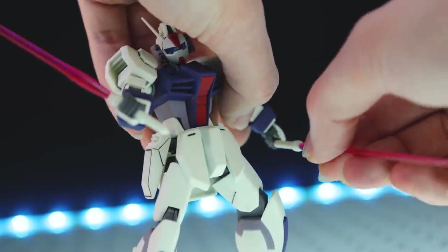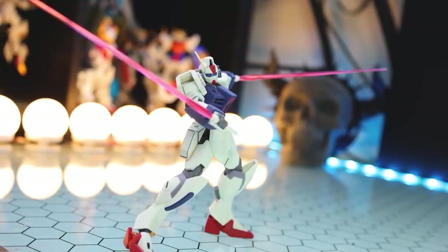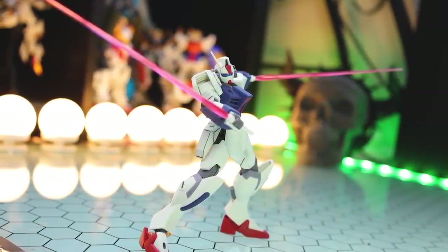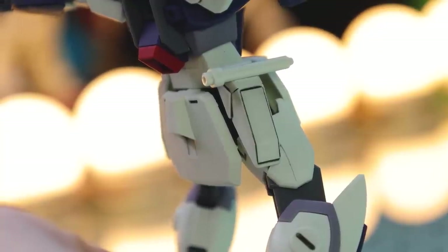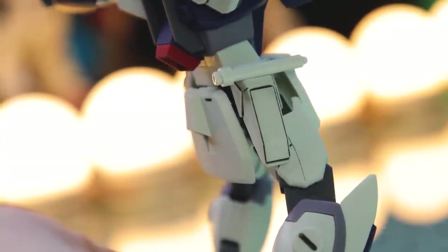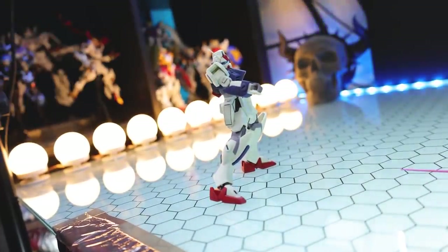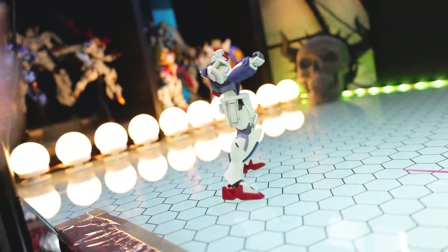Next up, we've got beam sabers — they attach in that beam-sabery way. According to the instructions, the beam sabers are mounted on the upper sections of the left and right waist armor and generate beam blades when pulled out. The waist armor parts are also equipped with Mark 315 stiletto rocket-propelled anti-armor penetrators. When not in use, you can just pop out the beam and store them on the side skirts securely.